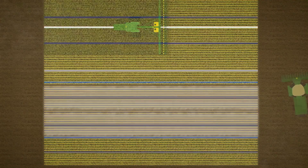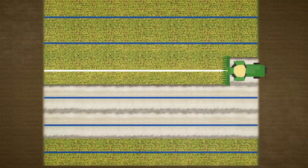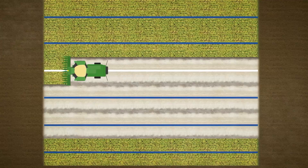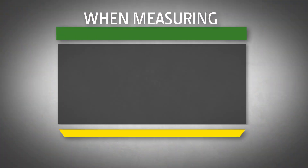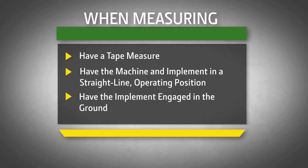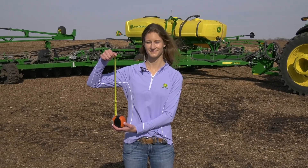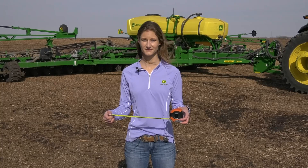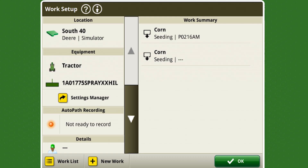Taking correct measurements during setup is critical for the system to produce a highly accurate set of guidance tracks that can be used for future passes in that field. When taking measurements, have a tape measure on hand. Always measure while the machine and implement are in a straight line operating position, with the implement engaged in the ground. Be sure to hold the tape measure straight in a vertical or horizontal direction — do not measure diagonally or at an angle.